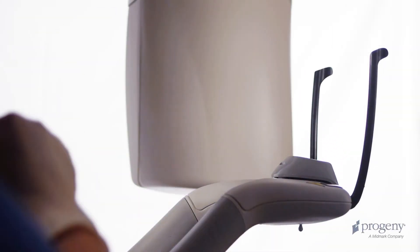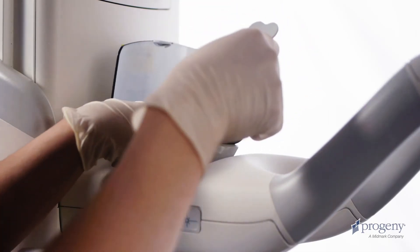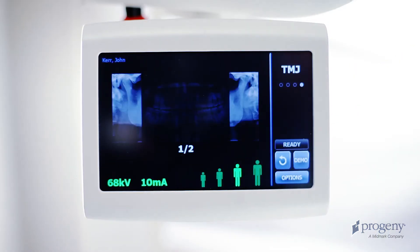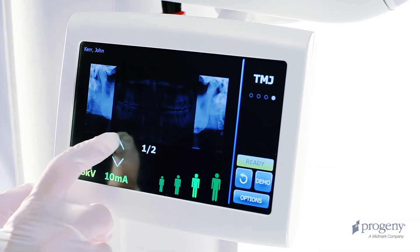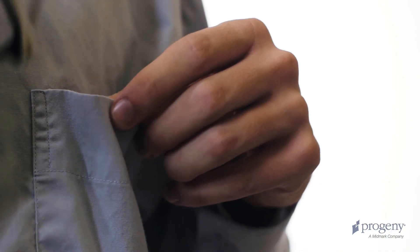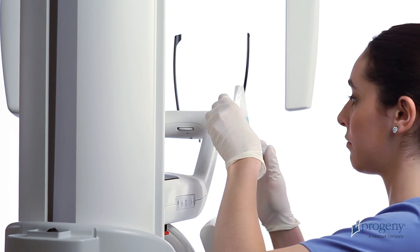To perform a TMJ examination, first exchange the panoramic bite piece and chin rest for the TMJ positioner. Choose the TMJ exam on the control panel. Verify the technique according to patient size and anatomy. Explain the examination process to the patient. Ask the patient to remove glasses and jewelry. Place the sanitary barrier on the positioner.